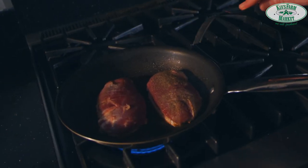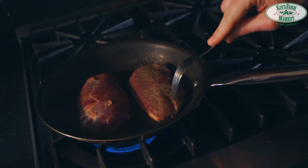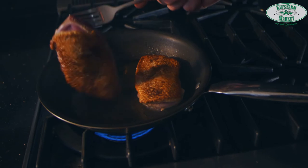After a minute or two minutes at the most, you're going to see all the oil in the pan has come from the duck. You can flip it and you're going to see it's golden brown — exactly the way you love to see it.